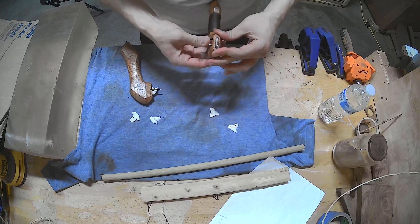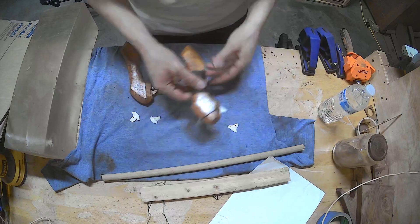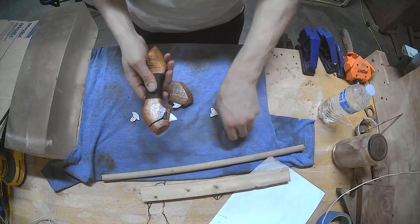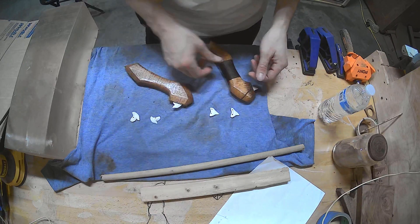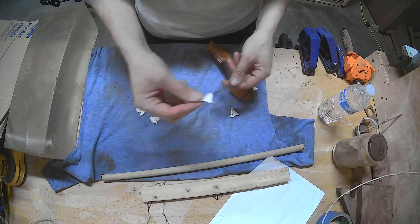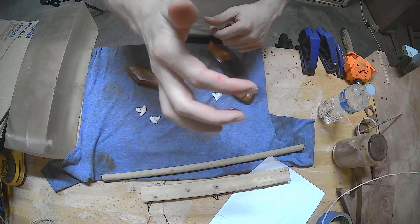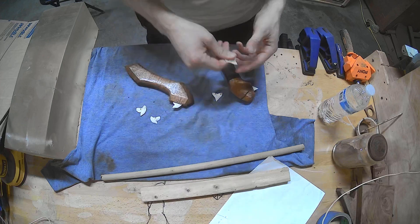One of the things you'll notice is that on the tiger shark, I have the tooth going down, and then on the bull shark, I have it going up. When I was testing, I noticed that this direction cut better. I actually tested both against cardboard to see which one made a better box cutter — and the bull shark one won. You can see I cut my hand a couple times because I was holding the teeth by hand. Probably not the best idea.